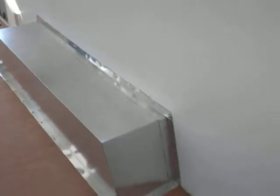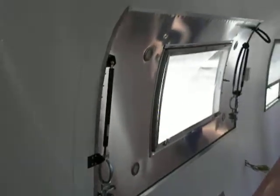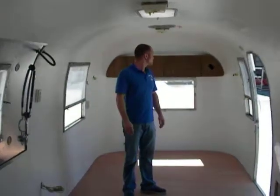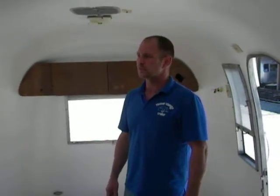I thought it would be nice to do a video to show everyone and explain all the work that we do and to what extent we take the trailers. We do offer outfitting — we can build countertops, install equipment, electrical, water systems, plumbing systems — whatever you need, we can do it. Thank you.